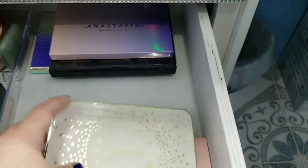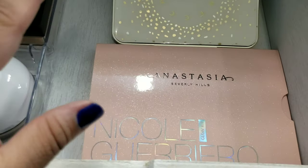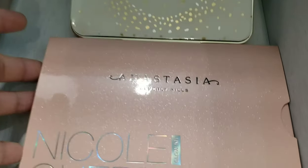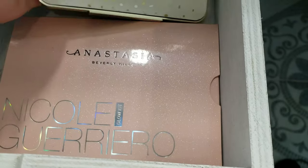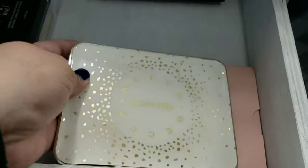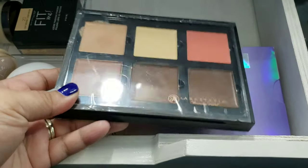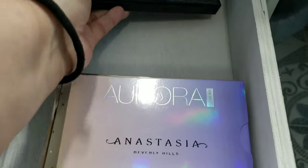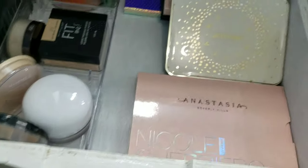Here I have the Jaclyn Hill highlight palette. Whenever something is limited edition I tend not to use it because I never want to finish it - the Nicole Guerrero one is practically new, I've used it once or twice but I don't want to touch it since they don't even sell it anymore. I have that one and the Jaclyn Hill, which my bestie got me. I also have a cream contour palette which I really don't reach for that much because I suck at cream contouring. The divider I got at Dollar Tree.